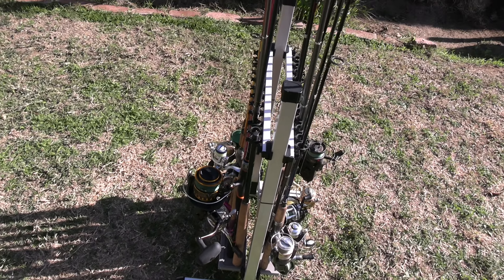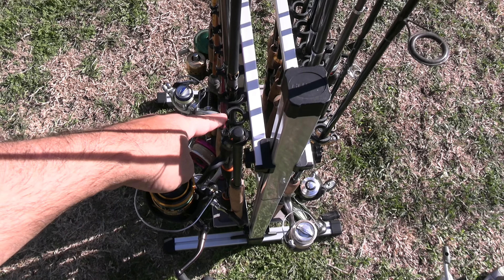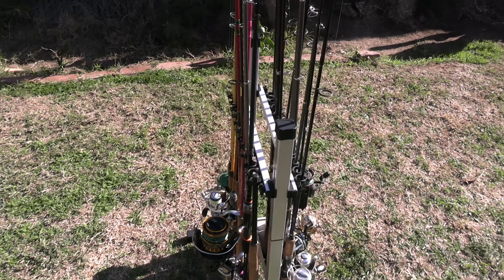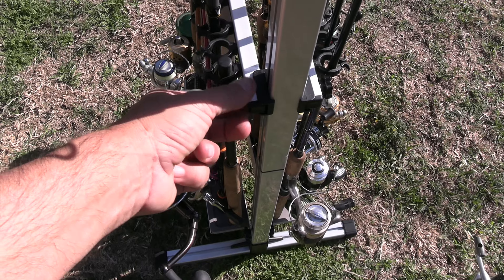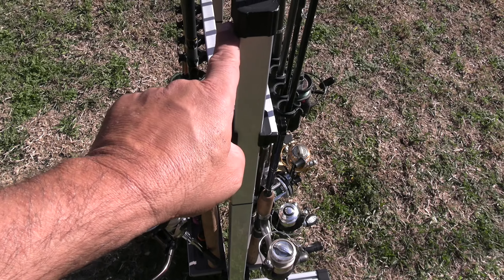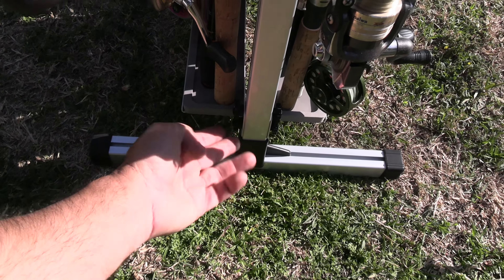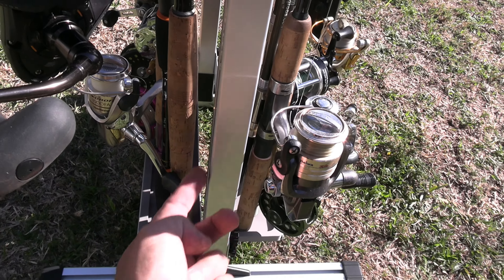Some of my saltwater rods, surf rods, did not fit in here — two of them didn't fit. Otherwise everything fits, including the Tonkara rod. These are fully adjustable; loosen this up and these can slide up or down. This is the lowest point and that's the highest point. But these rod butt seats are also adjustable — you can lift this all the way up or anywhere in between.